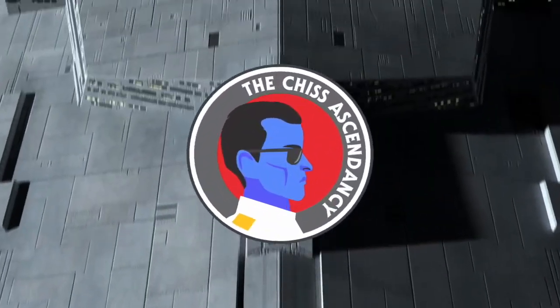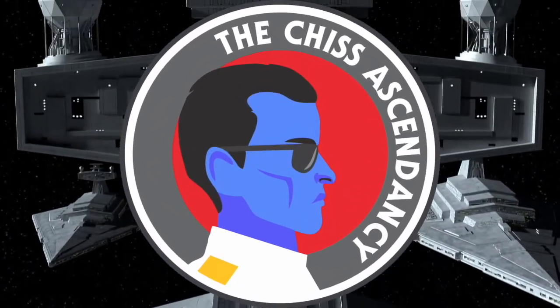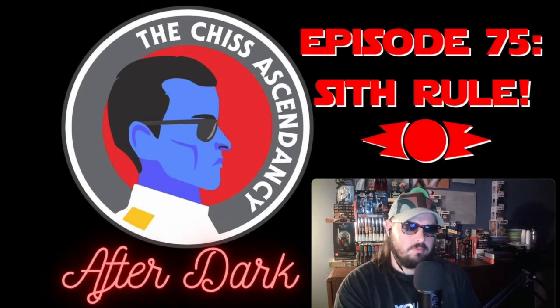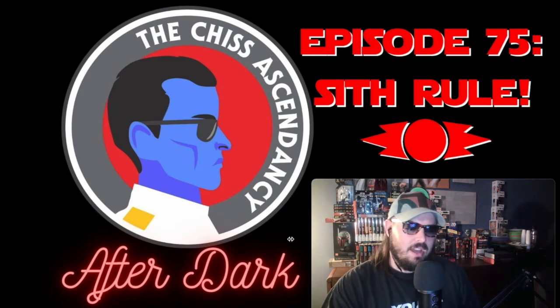Welcome to the Chiss Ascendancy Podcast! Hello everyone and welcome back to the Chiss Ascendancy. We got a banger of an episode for you guys — episode 75. We're talking all about Sith rule, and we're going to get into that before too long.